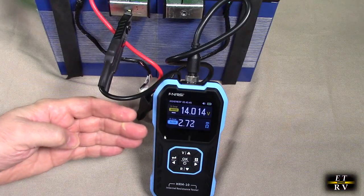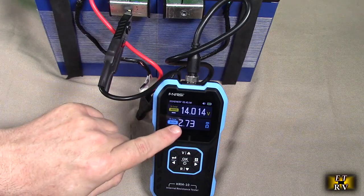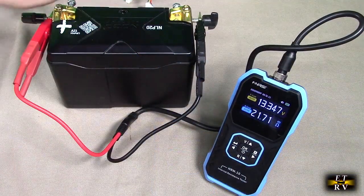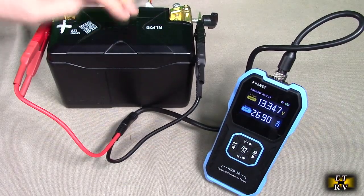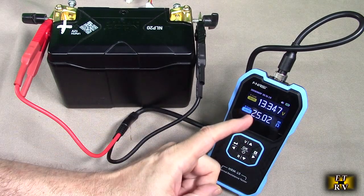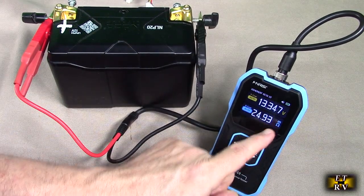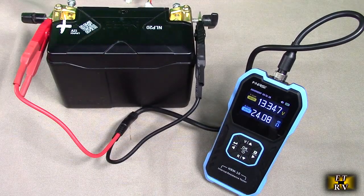So you can see how handy this meter is — not only does it tell you the status and quality of the battery, but how much power is going to be able to go to a load. Here's another example. This is a motorcycle lithium polymer phosphate battery, and I have it connected up to it. And you can see 13.347 volts, 23 milli-ohms. So this is also very low resistance, high power, high capacity battery.